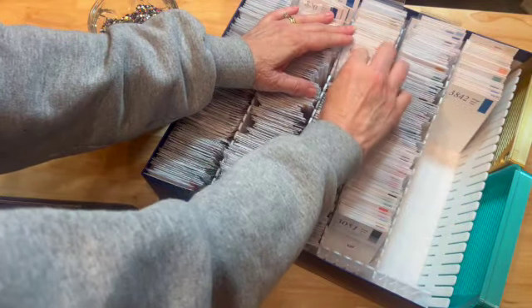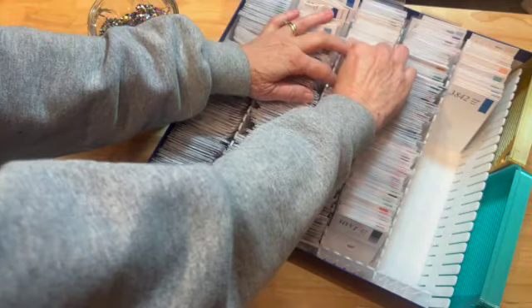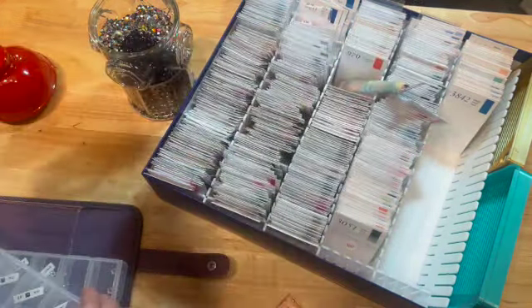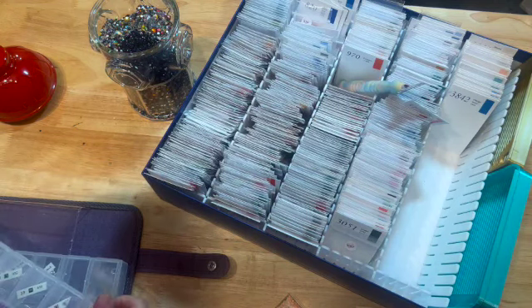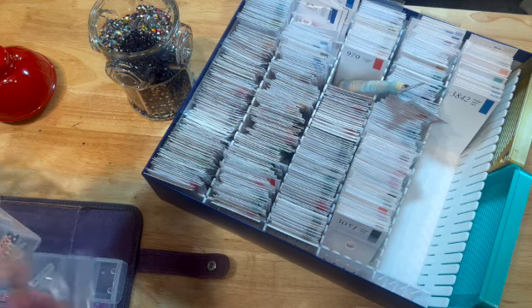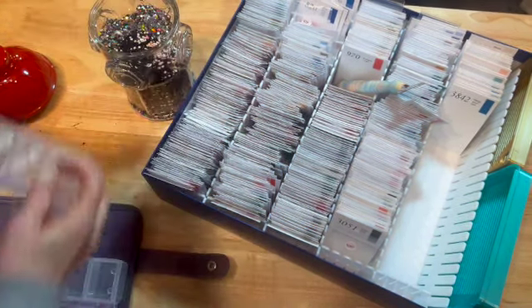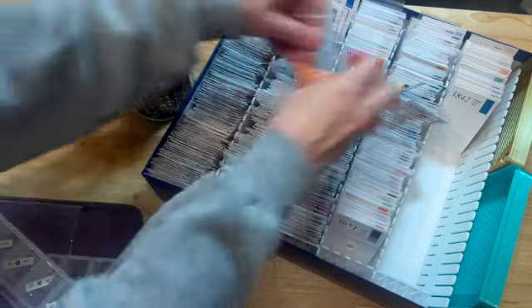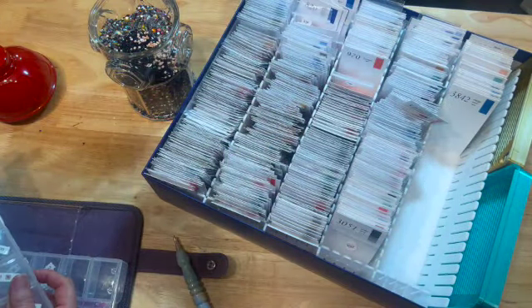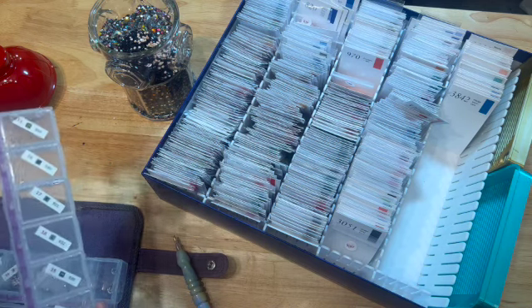I'm hoping I'm not getting my head in the shot - I apologize if I am. I'm wearing a hoodie with the hood up. This is a totally different color, I'm not going to save these either - not enough to start another bag. There's that one. This is going rather quickly - that was 967. Now let's go with this one, 3021.